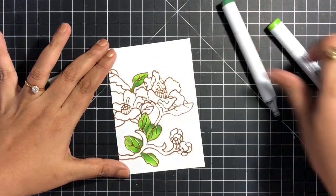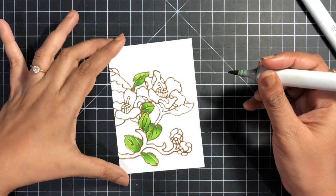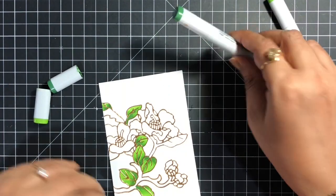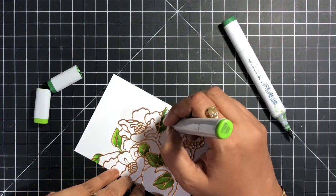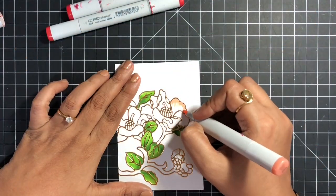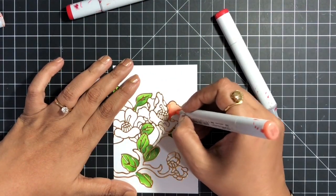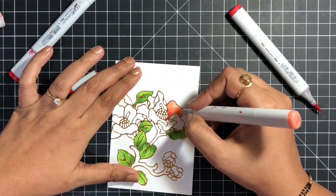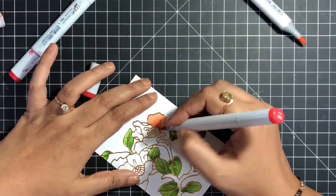For today I used the Copic markers, and I'll list all the Copic markers I've used in the description box. To color the flowers I've used three red markers, adding the darkest to create shadow and depth on the petal. This is very easy — I'm not doing any detailed or difficult coloring, which is very much achievable.